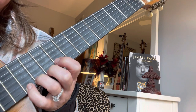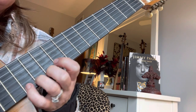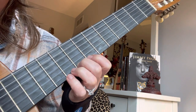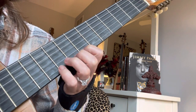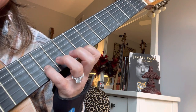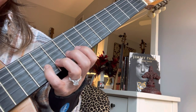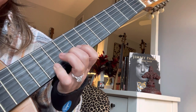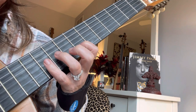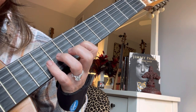Our D sharp. C. B. Pinky A. G with 2. F sharp with 1. And our beginning note, B with 3.